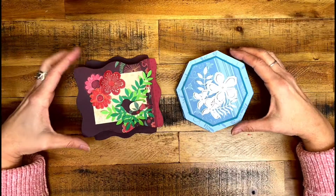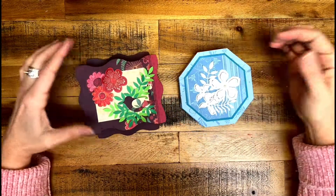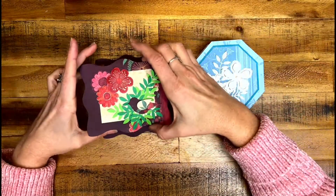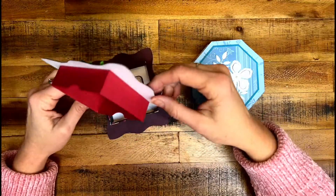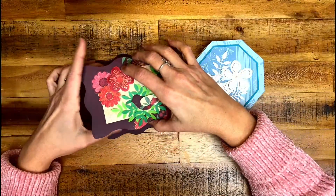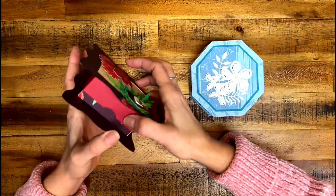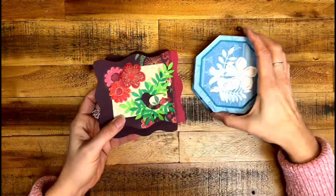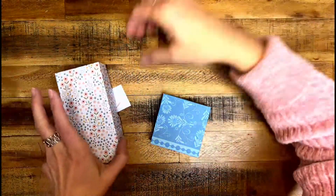Hello everyone, these boxes are from my last video — if you haven't watched it, I'll have the link down below where I teach how to make these lids on score and cut. Since I taught you how to make the lids, I am now going to teach you how to make the box itself — the little tiny boxes.